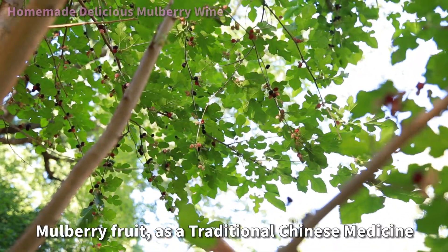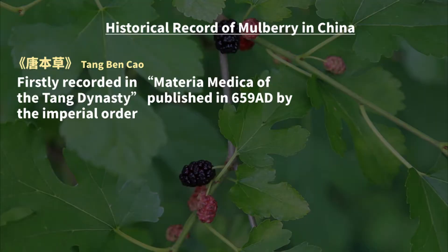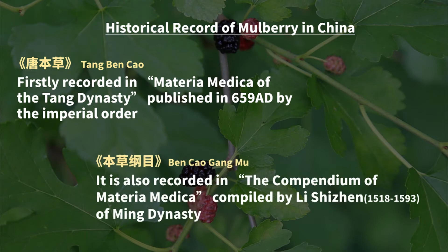Mulberry fruit, as a traditional Chinese medicine, was firstly recorded in Tang Bencao, Materia Medica of the Tang Dynasty, published in 659 AD by imperial order. It is also recorded in the Compendium of Materia Medica compiled by Li Shizhen.